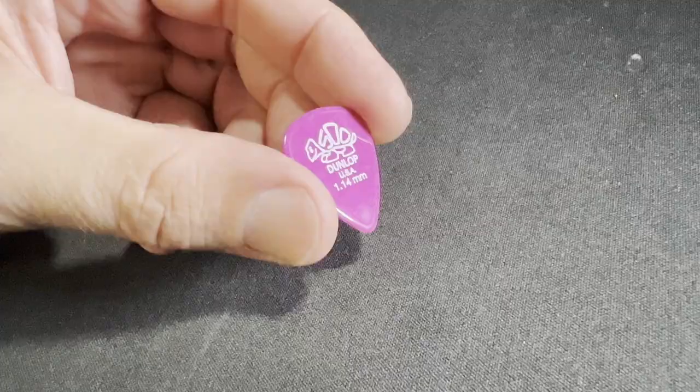I found that the Delrin 500 worked well for both lead and rhythm. The only real gripe I had with it is that it's glossy, so if you're playing on stage and get a little sweat on your hands it could become more difficult to control. But I definitely recommend that you give it a shot.